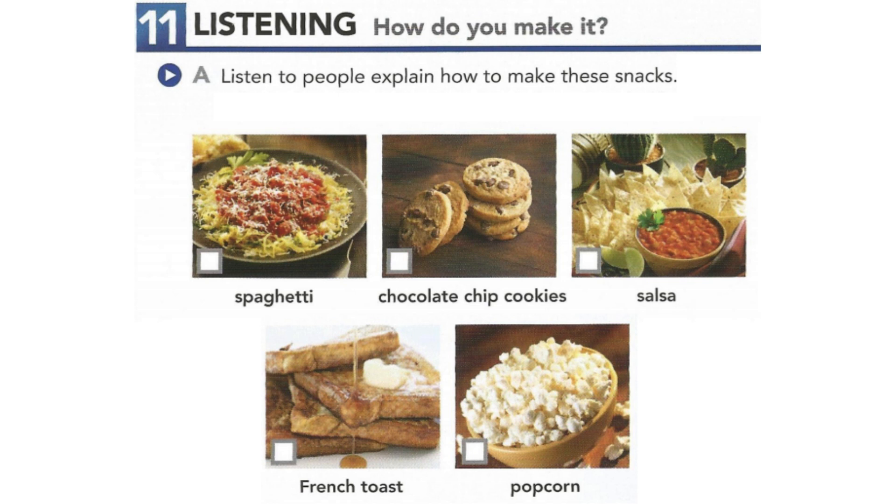Two. This is really easy. First, you put a little oil in a pan. Then, heat the oil. Next, put in the kernels and cover the pan. When the kernels start to pop, shake the pan gently every few seconds.